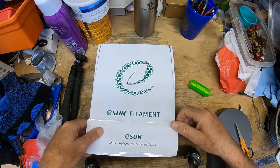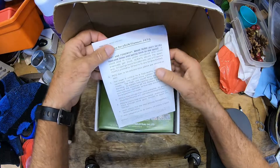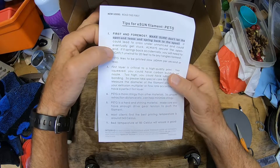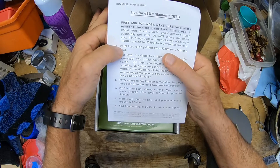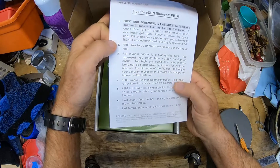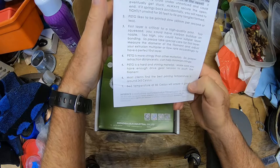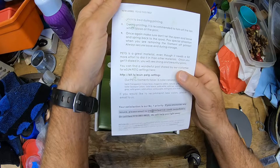I thought a darker green like a forest green would look better. This is the first e-sun filament I've used. The packaging says don't let the end of the filament loose and spring back — that's how it tangles. It also says print slow, 60 millimeters per second or less. I usually print at 50, and it's more stringy. They recommend 245°C, which is unfortunate because I like 237°C. They also recommend an 85°C bed temperature, but I've used 65°C and that gets good adhesion.